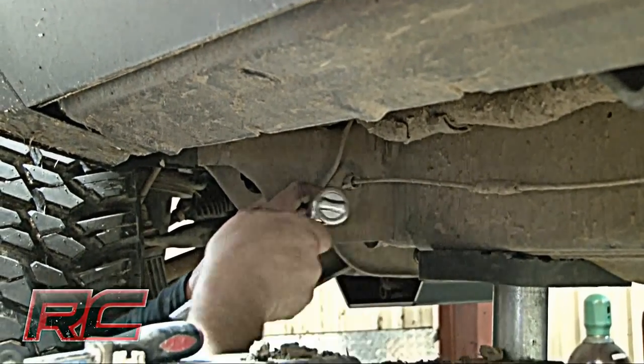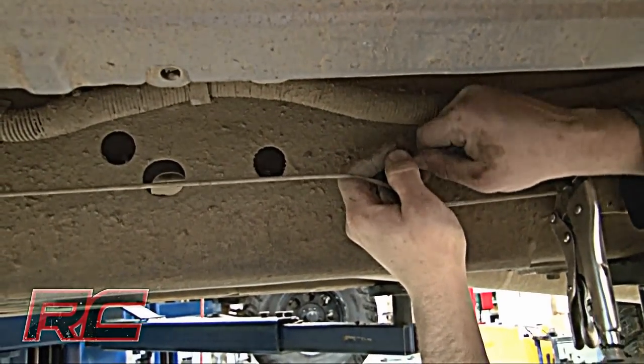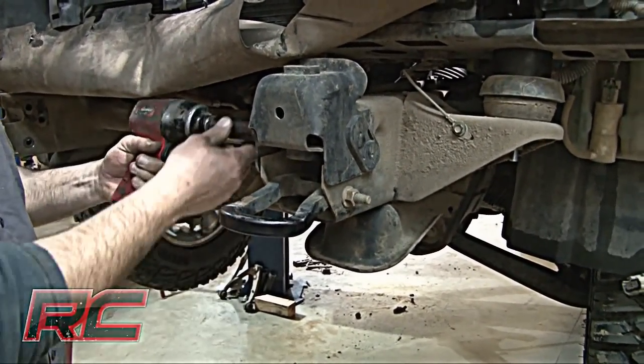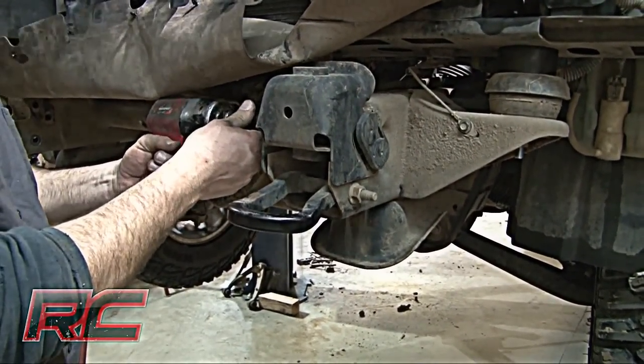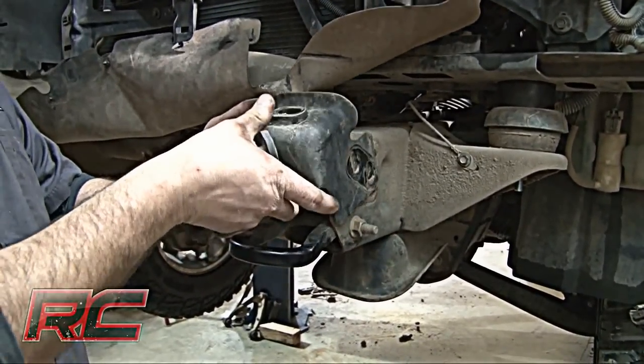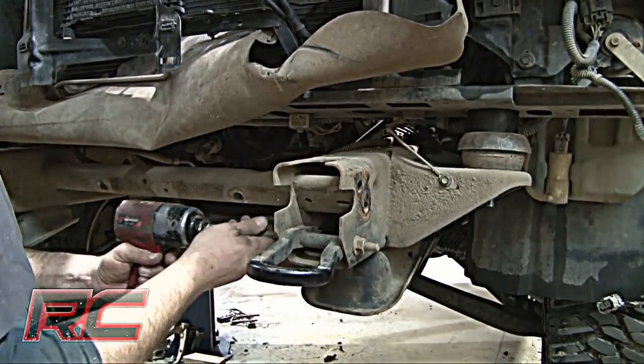Reconnect the emergency brake cable. Retain the stock hardware. Mark the front tow hooks as driver and passenger top and remove the hardware.